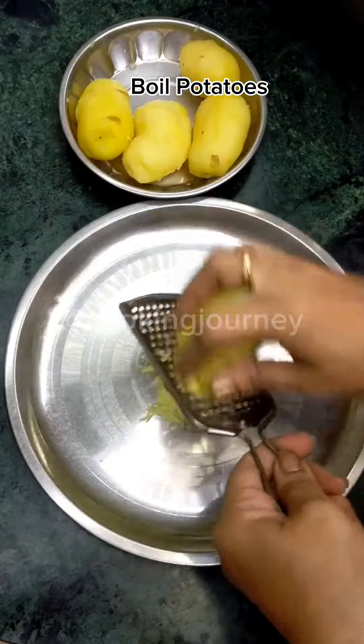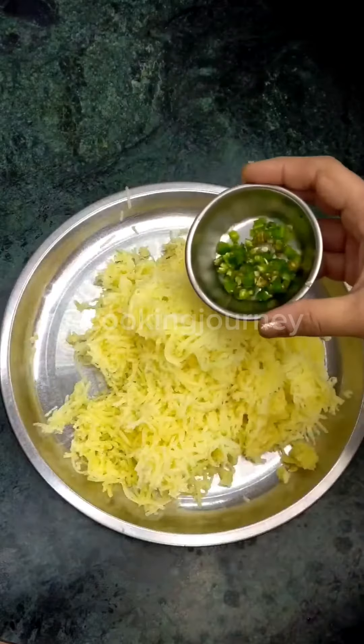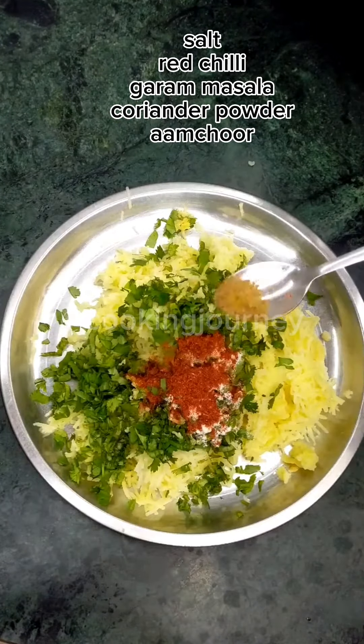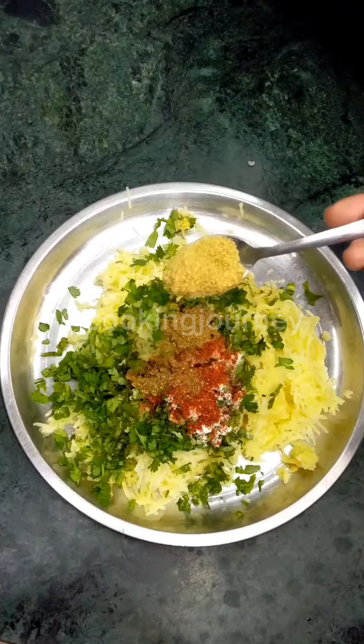Because we are going to make kulcha, I am going to grate the filling. In it we have added hari mirch, hara dhania, namak, lal mirch powder, a little garam masala, and dhania powder.